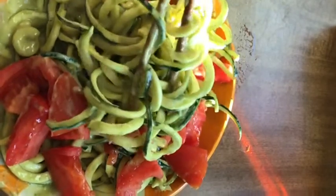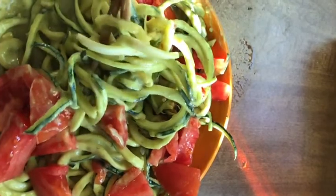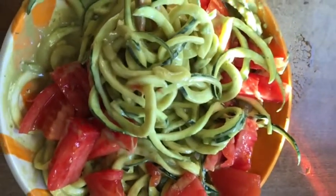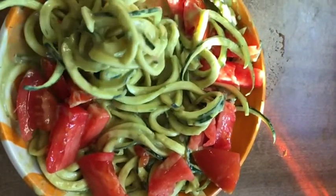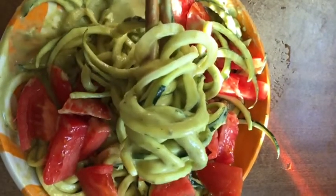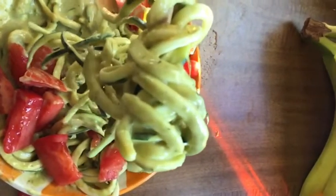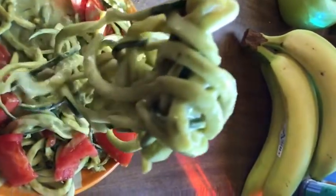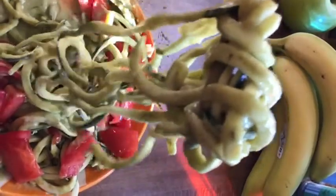I hope you guys enjoyed this video and all this food porn! Please make sure to like and subscribe and let me know what you think of this recipe. It can be used for raw vegans, regular vegans, or even people that aren't vegan. It's the perfect sauce if you love avocado.